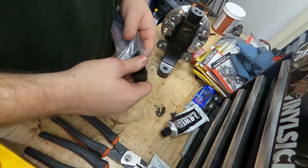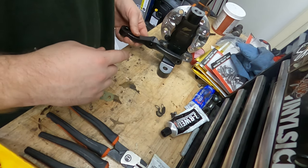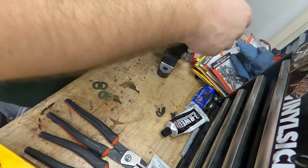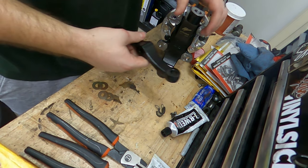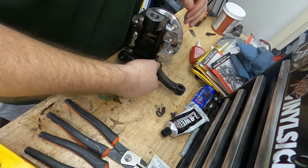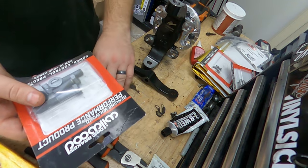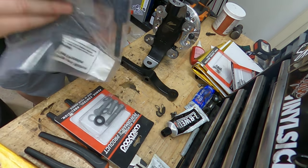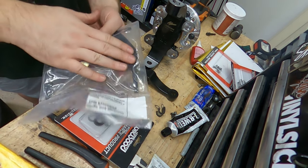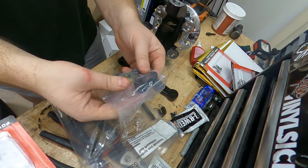This is called the steering knuckle — that's what I call it; it connects to the steering. So this being the driver side, it will be oriented this way. So we will need this little hardware kit. This is basically the spindle-to-caliper bracket. There's a little hardware kit included.